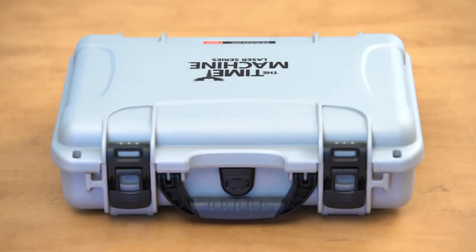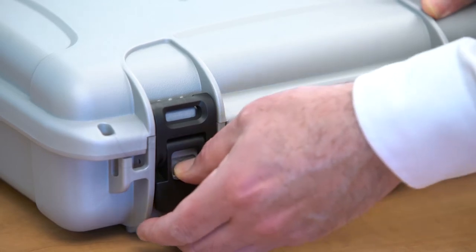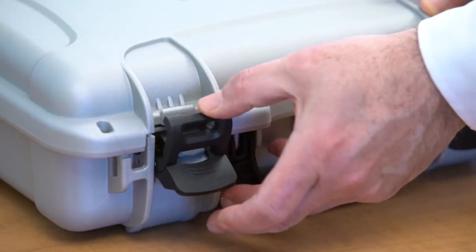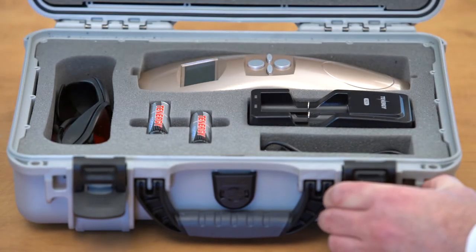Place the case on a flat surface with the logo facing up. To open the case, press down on the inner tab and raise the bottom latch. Pull back the top claw and then open. The Time Machine Laser includes safety goggles,